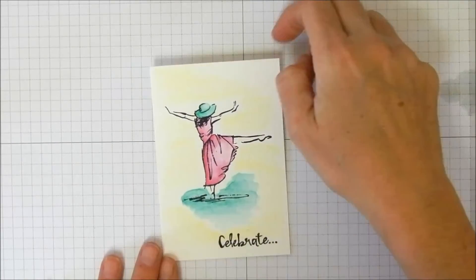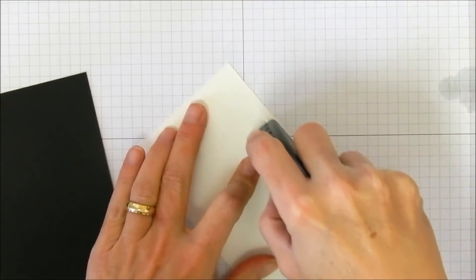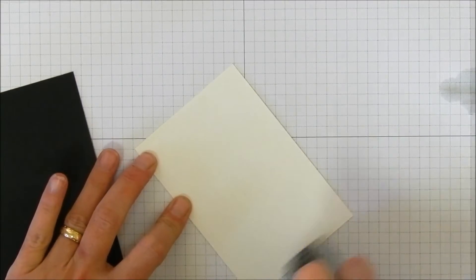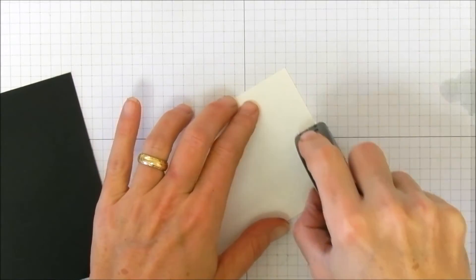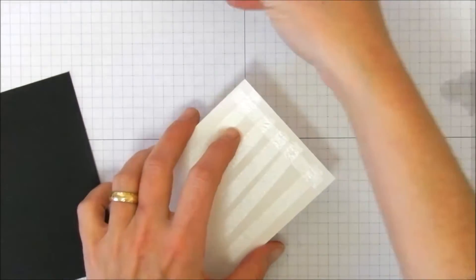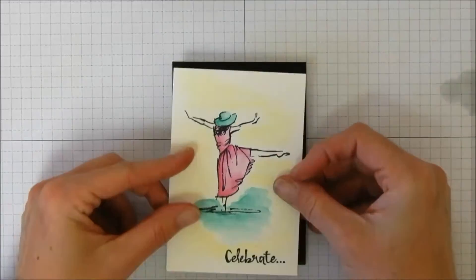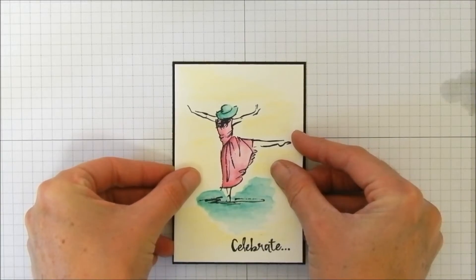The front of our card is all done — didn't take but just a minute. Flip her over and get a good amount of Fast Fuse on the back, putting strips pretty close together because we have that warping. Also do a little on the edges so they don't lift up. Remember with Fast Fuse, when you're coming down you want to flick and break it off.